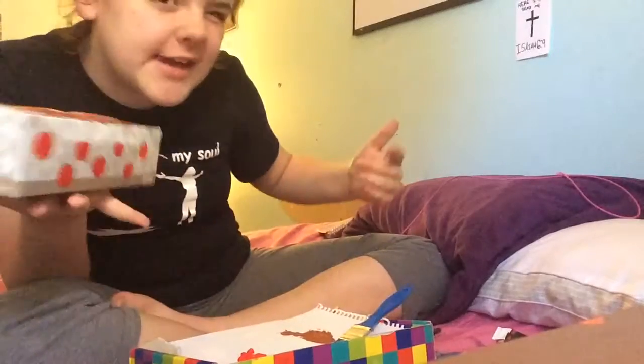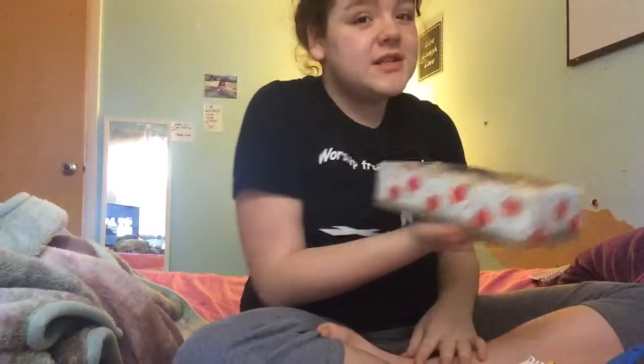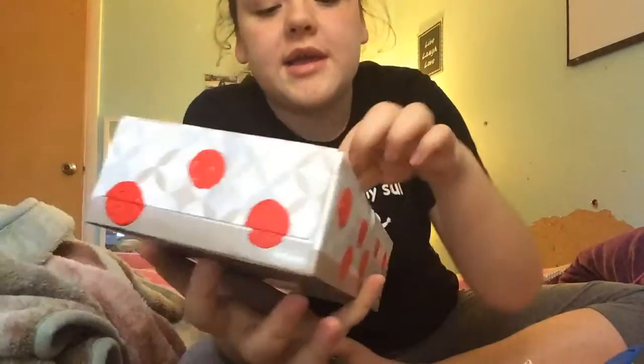I'll post the finished result on my Instagram, you.geek.girl — I'll put it in the description. But this is it so far. Basically you just face your phone down into the tissue box and it amplifies the sound. That's your DIY speaker from a tissue box — I'll see you all soon!